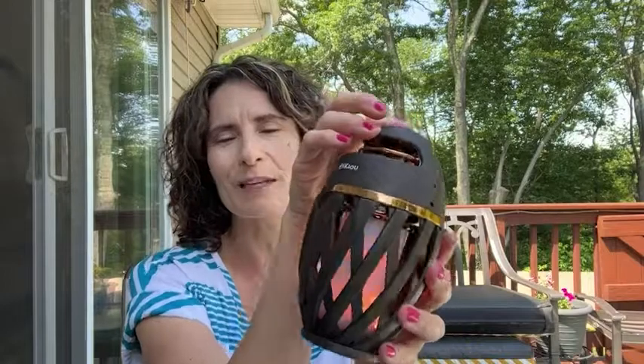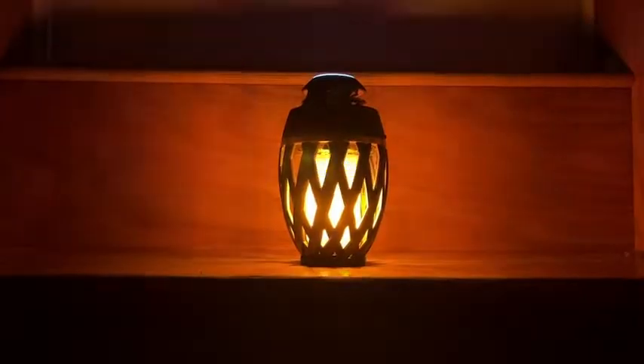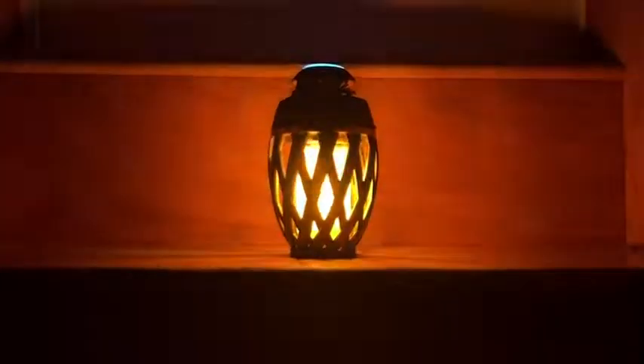Hooking it up to Bluetooth is really simple. This works by USB charge and it does come with the cord. It's just absolutely so pretty at night — I love the lantern look to it. When it starts to power down you can just go ahead and recharge it and you're good to go.